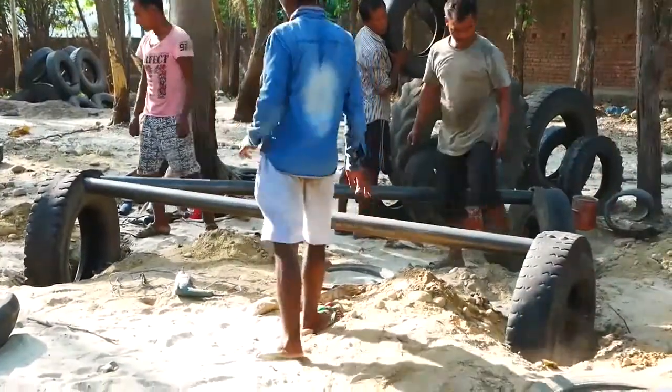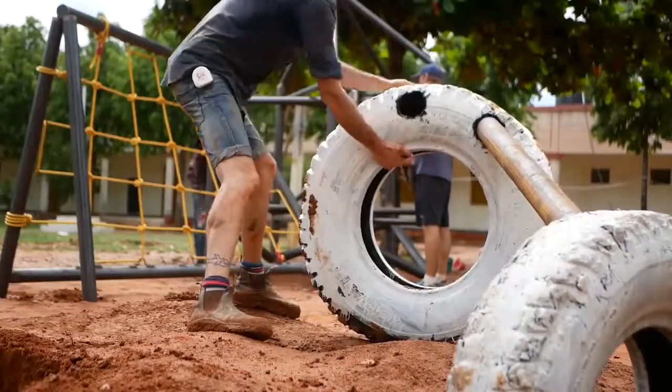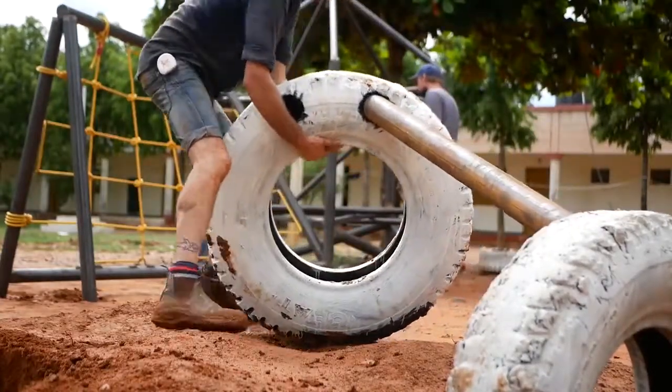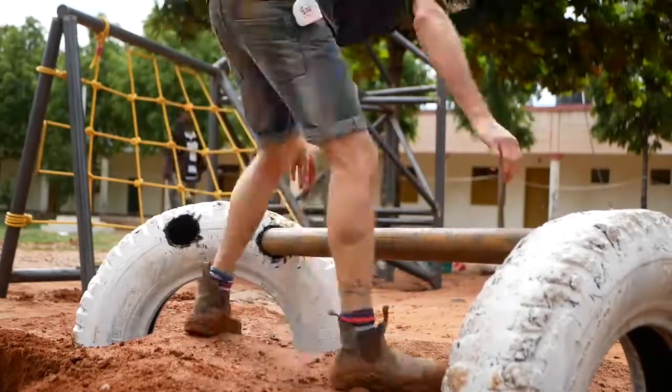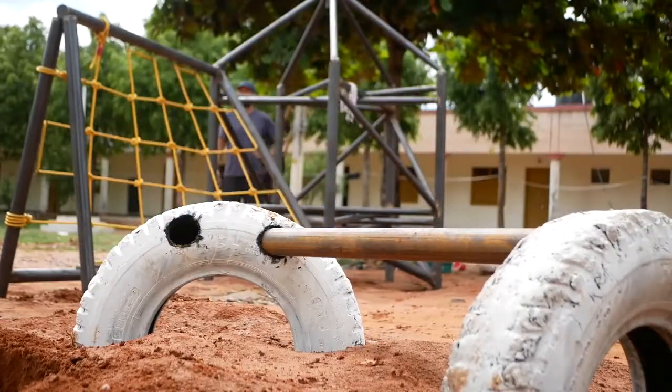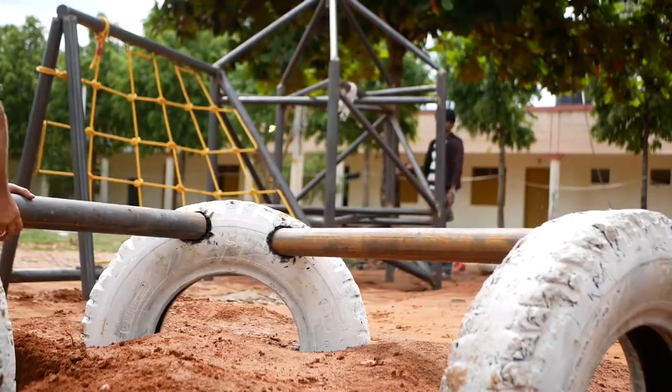When you bolt them through, they'll sit really flush and tight. When you're building this balance beam extended, just want to make sure that you're not going on too tight of an angle, because it might be a bit too difficult to connect both of those pieces of wood or metal to that tire. So you can't really go much more than 90 degrees on those ones.